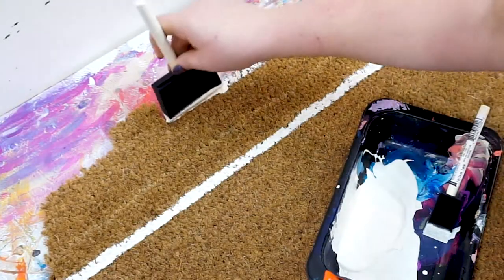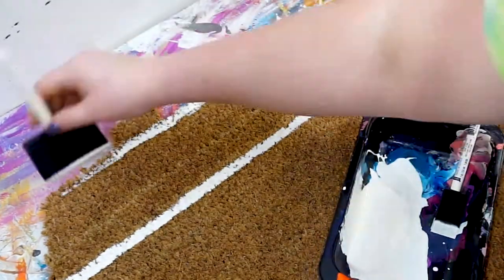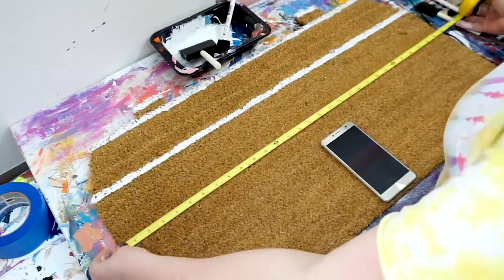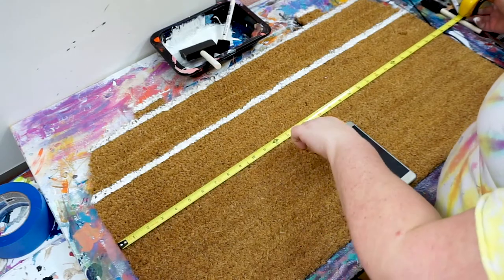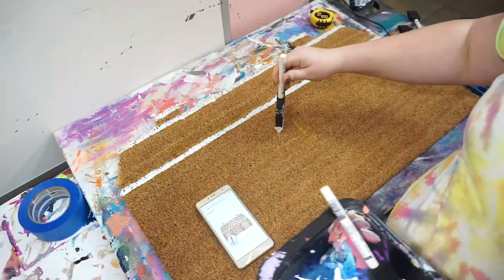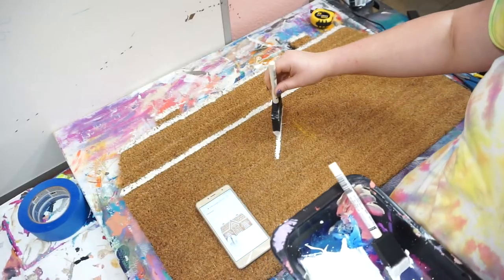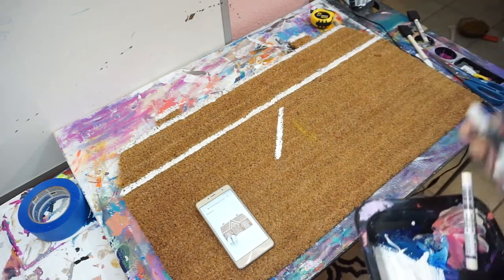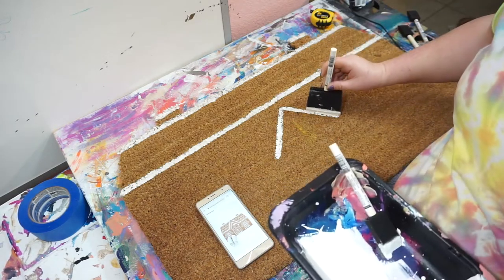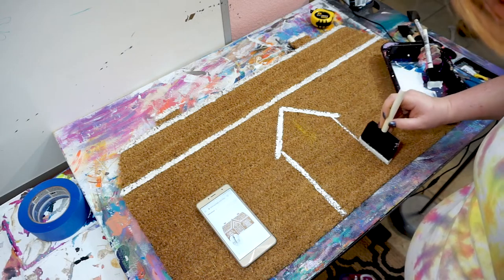Next, dab a line across the top of the roof, cutting through the chimneys — that way you help define them. Line the top of the chimneys too, kind of like icing or snow. Use a tape measure or ruler to find the center of the doormat and make a line; this will help us center the peak for the roof. Use the foam brush to make an upside-down V for the roof peak, and then make two vertical lines down from each outer edge of the V.